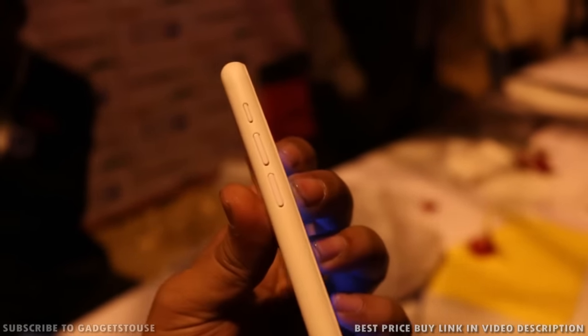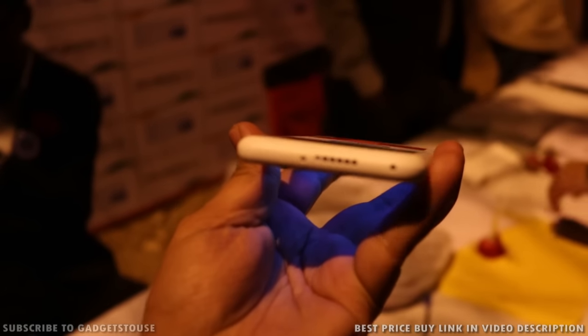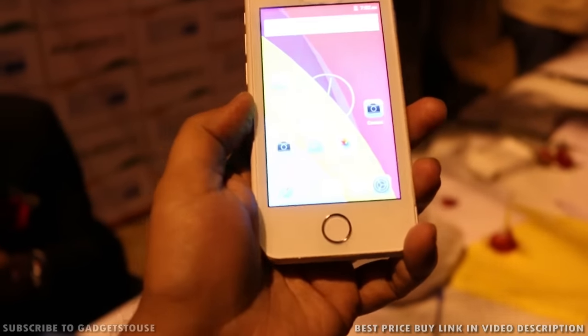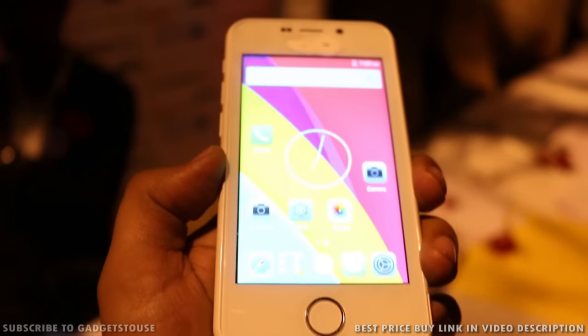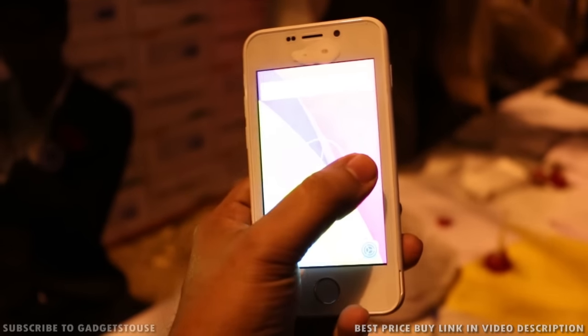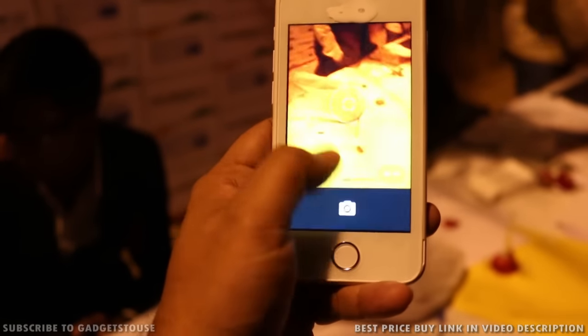On the left side of the phone you have volume rockers which are plastic buttons, and there is also an extra button which will be used for mute functionality. At the bottom you have a loudspeaker — there is only one loudspeaker on the phone — and a primary microphone. On the front you can see a physical home button which looks a lot like iPhone, a 0.3 megapixel fixed-focus front camera, a metallic earpiece, and some sensors.